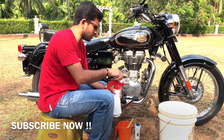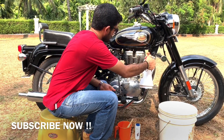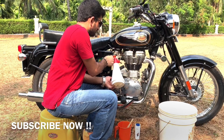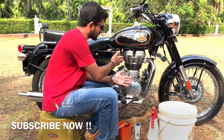For demo purposes, I'll spray some diesel first. After spraying the diesel, I have allowed it to settle there for a while before moving to the next step.